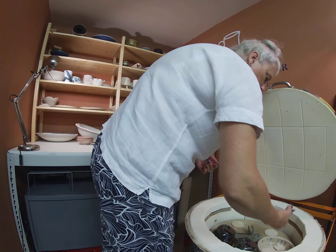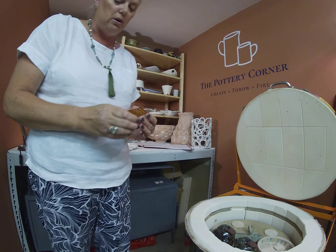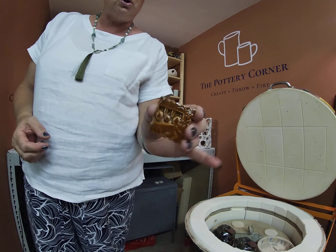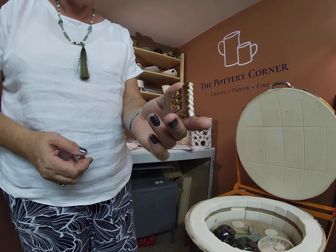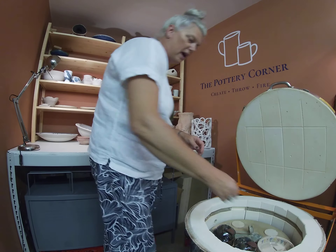This one is number 55, Deep Sienna Speckle. I actually used that out of a student's pot because I wanted to see what it was like. A bit too much 1970s studio potter for me, but I think it layers quite well under other things, so I might have a go with that.